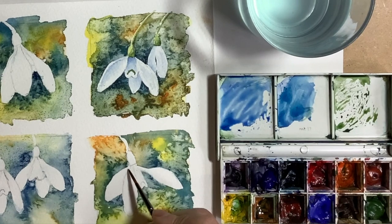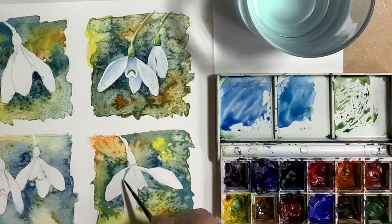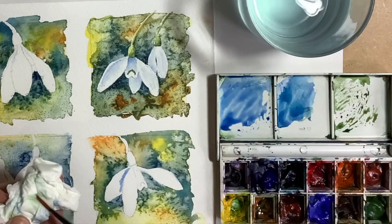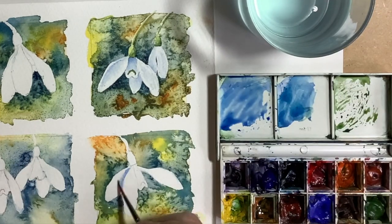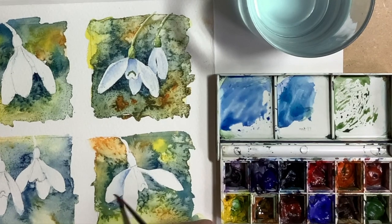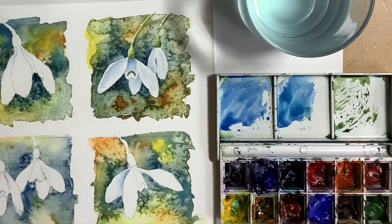Now I'm putting on the shadow areas onto the snowdrops using a very dilute mix of ultramarine. I want the shadows to remain soft, so as soon as I've put on the darker area where you've got adjacent petals, I immediately wash that paint away using some clean water.